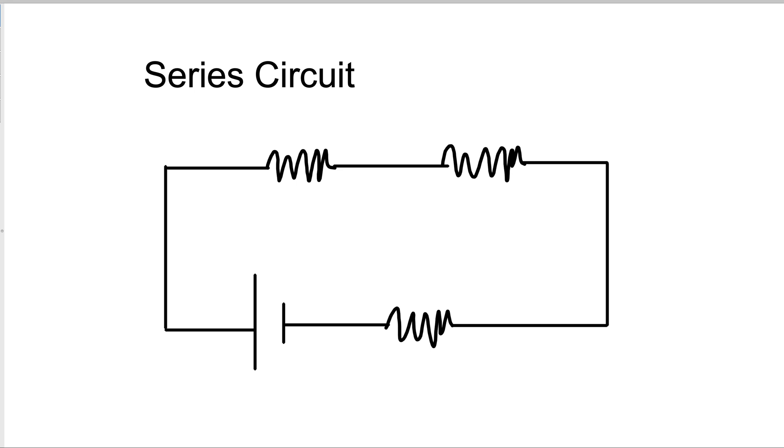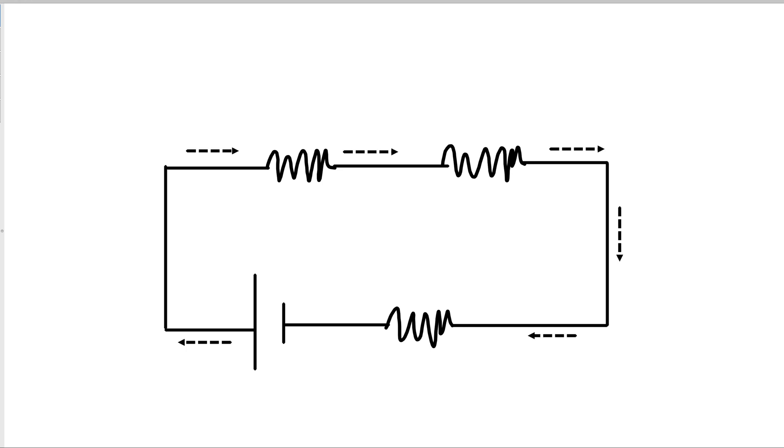Then it has some sort of electrical load in it. We are showing that as a resistor. This is the symbol for a resistor — the zigzag pattern. That could be a light bulb, it could be a toaster, it could be a TV. This is our battery. Now the electrons leave the battery, go through the resistors, and come back.